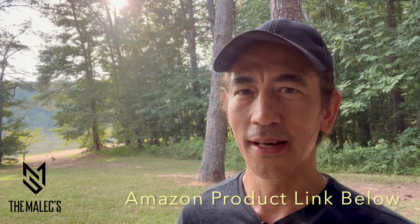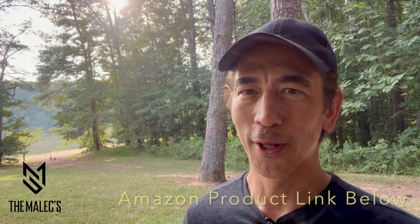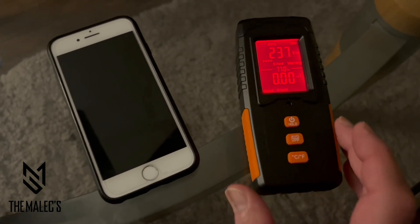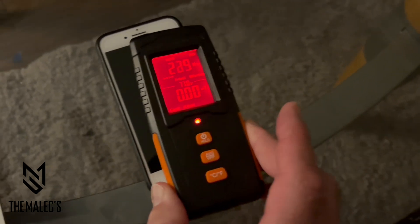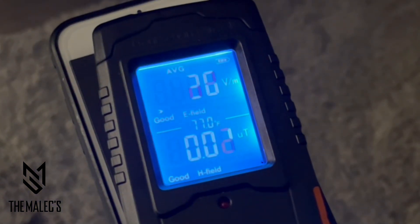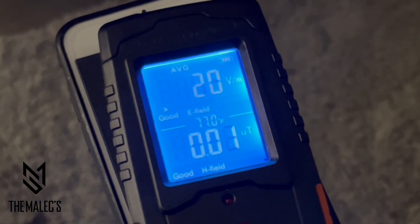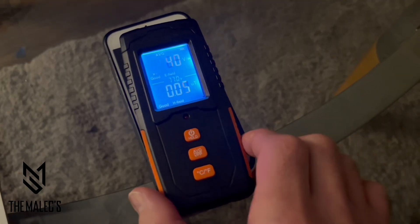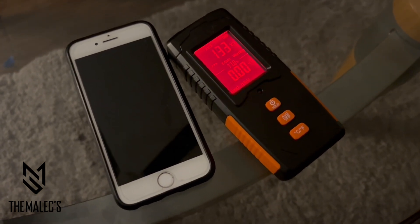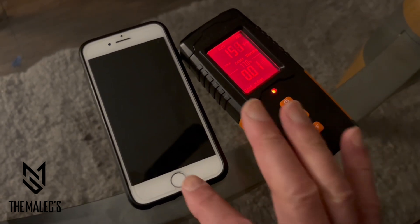Note this meter turns off automatically after five minutes. This meter measures the electric field in volts per meter and the magnetic field using micro teslas. Point the meter's front sensing area towards the electromagnetic radiation. When reading more than 40 volts per meter or 4 micro teslas, a warning on the screen will turn red.